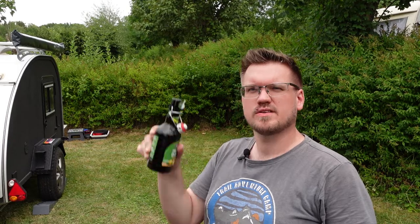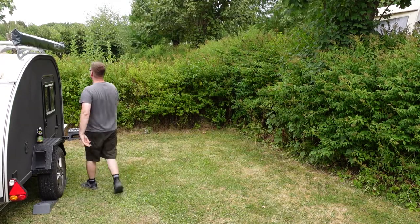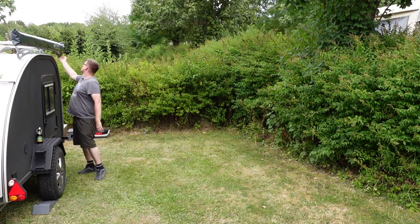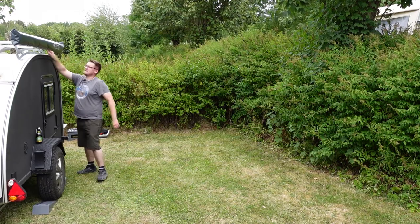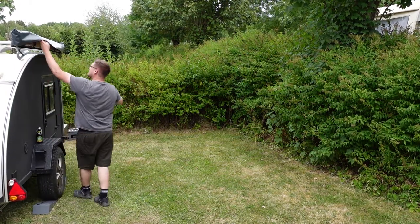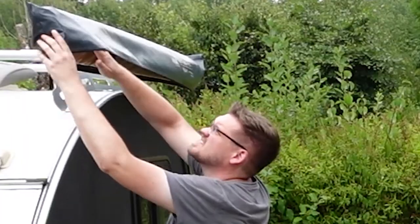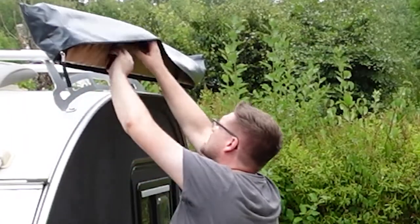Alright guys, first step: building up the safari tent, opening a beer and enjoying yourself for like five minutes. So after you have enjoyed the first sip of your beer, we open up this awning and put that out. It's actually my first time doing it all by myself, so let's see how it works.